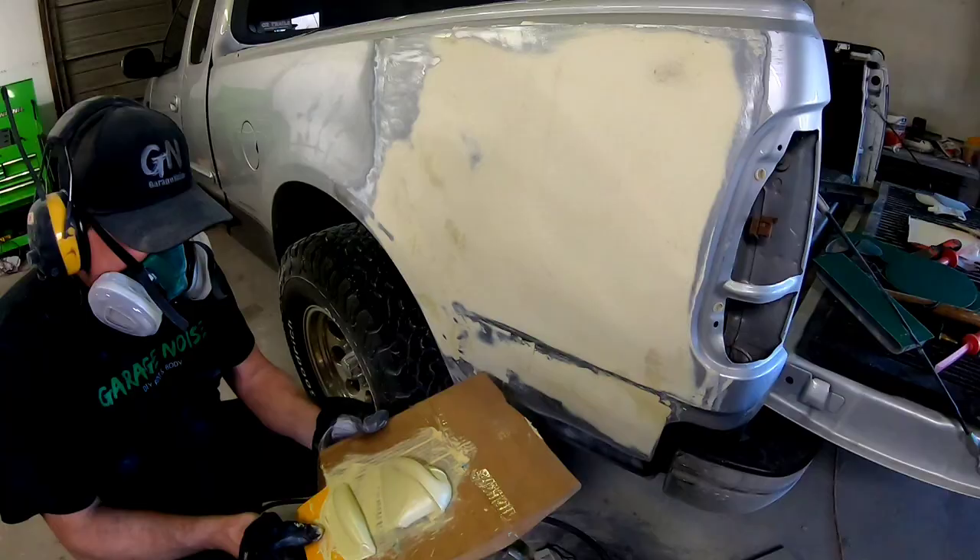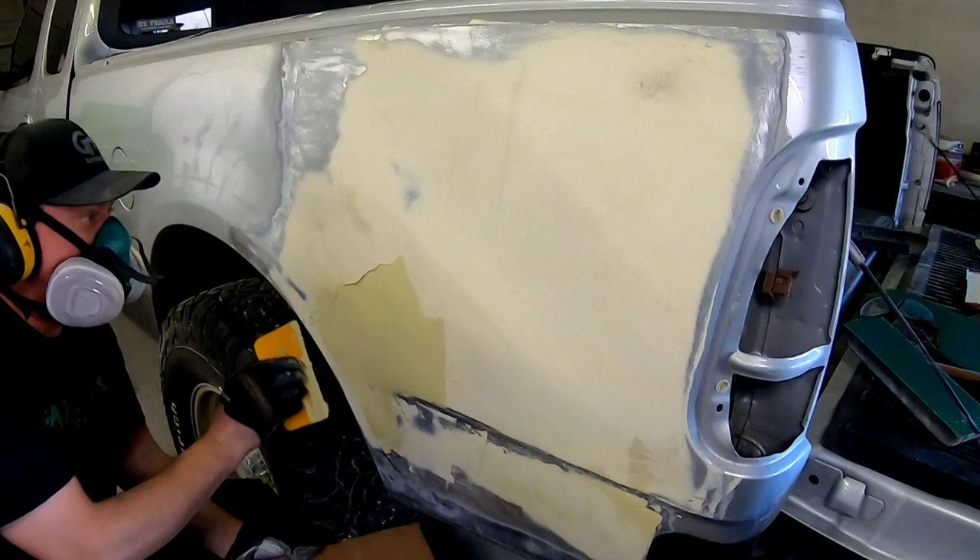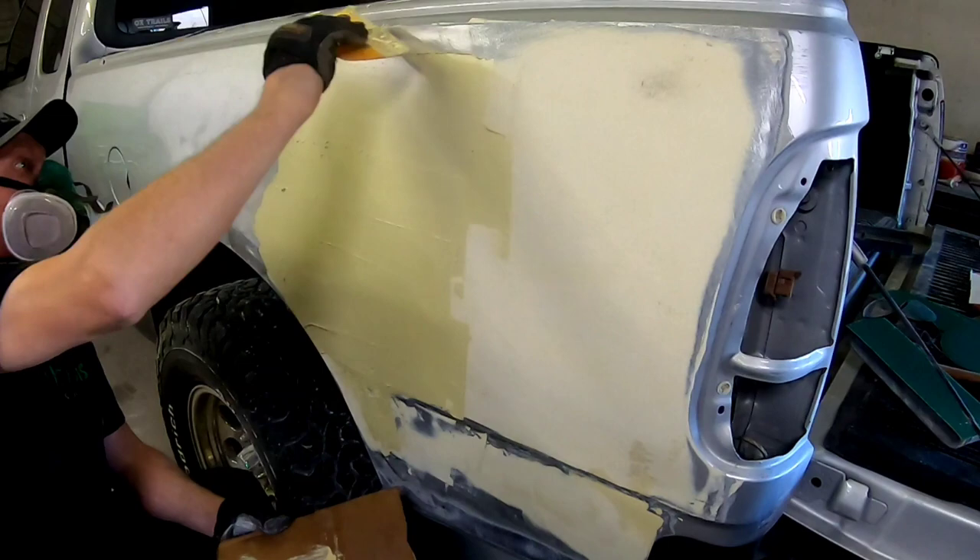Now I'm going to put the next coat of filler on. Once again, I'm going to fill all the lower areas first, and then we'll put a coat pretty much over this entire repair.